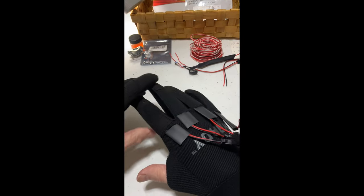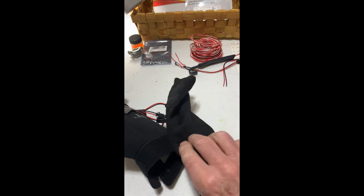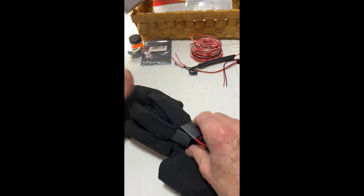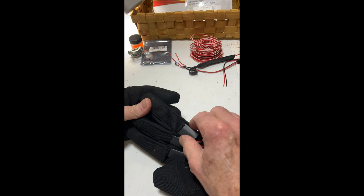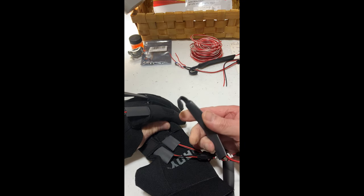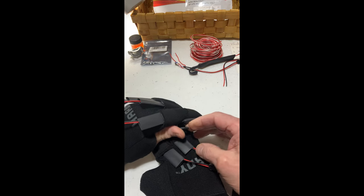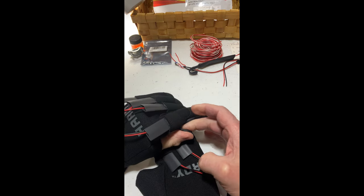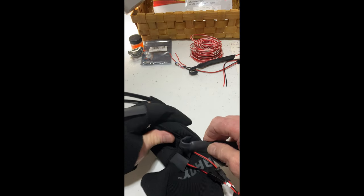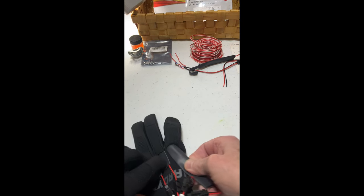The gloves are comfortable and flexible. These are based on a mechanics glove — they've got a little Velcro strap and a flexible foam material. What I've done is encapsulated these vibration motors inside the shrink tube on the end. So when you put your hand in the glove, your fingertip goes right into the little cup there, and then you just slide it back into the glove.